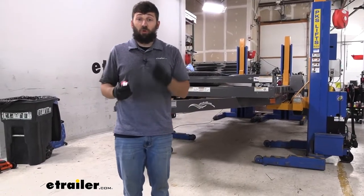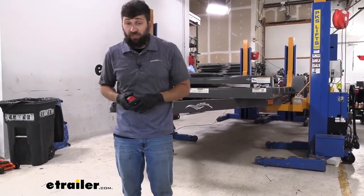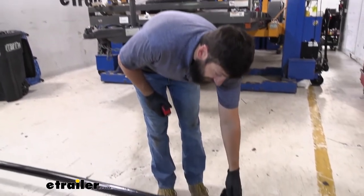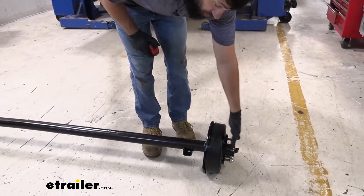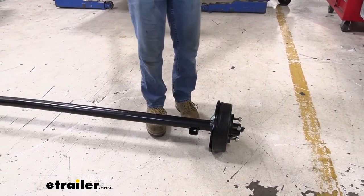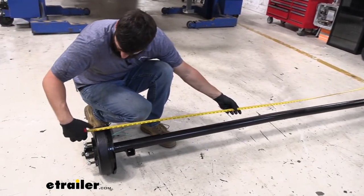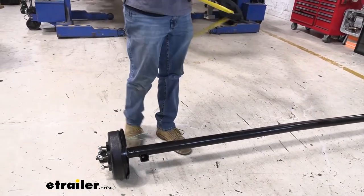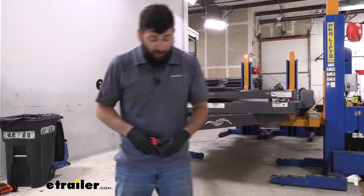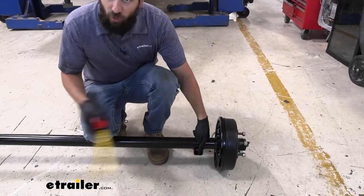Once we get the capacity, there are two more things we need to gather. The next one is going to be the hub face length — that's going to take our brake hubs into consideration. We're going to be measuring from the part of the brake hub where our wheel mounts, from one side to the other. Once we have our hub face length, we need to determine our spring center length, which is from the center of the leaf spring perch on one side to the other.